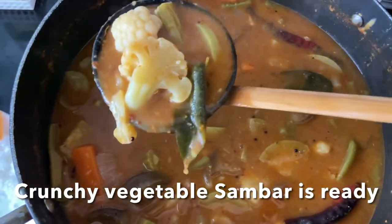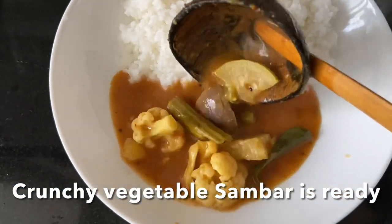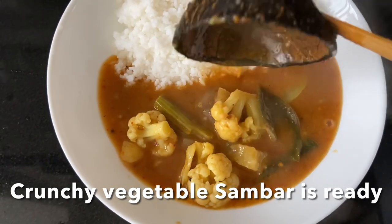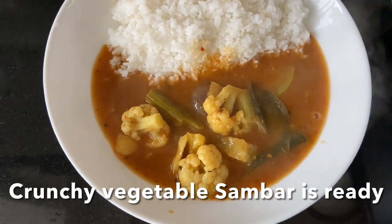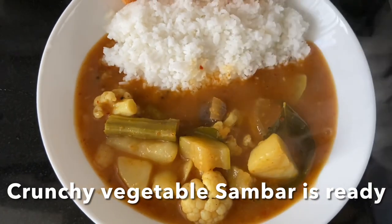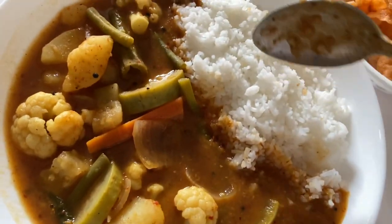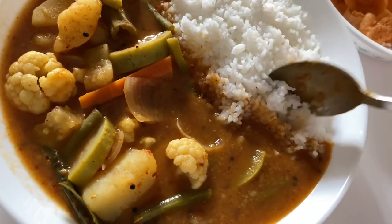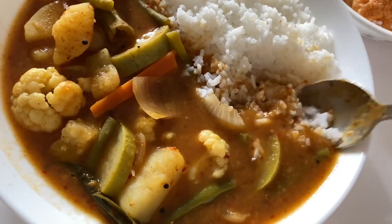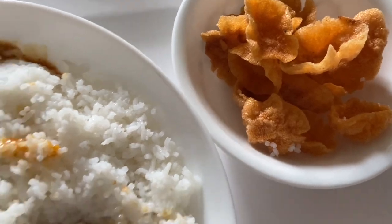Voila, the sambar is ready to eat! Serve with nice white rice with papad or shendige. Normally when eating sambar, we have less rice and enjoy it like a soup — lots of sambar mixed in. The vegetables are crunchy and with the shendige it's perfect.